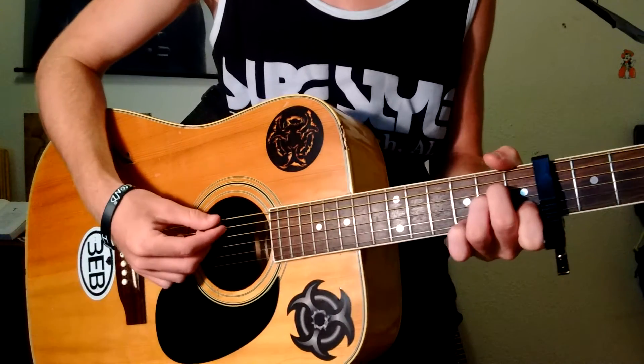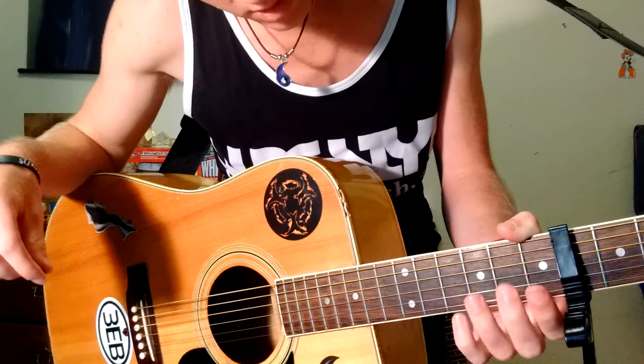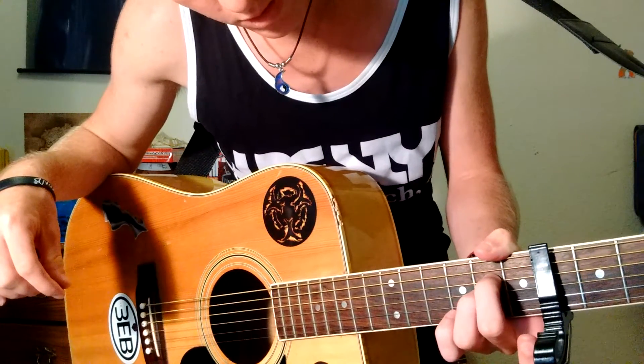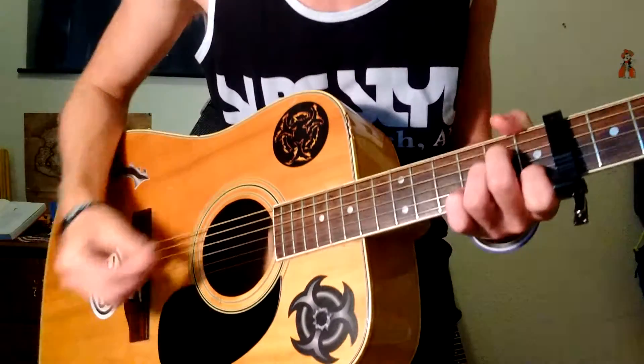And then you're going to go to an A minor, which is just like an A except your middle finger is on the D of the 2nd, your ring is on the G of the 2nd, and on the 1st fret you're going to have your index on the B.